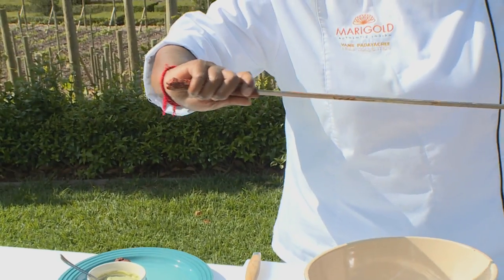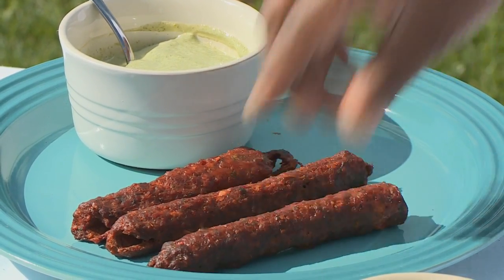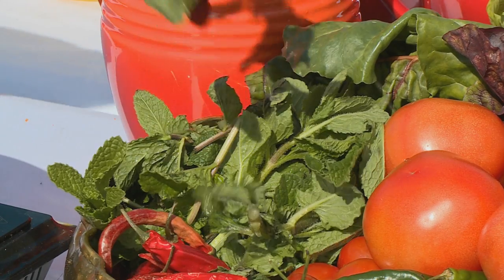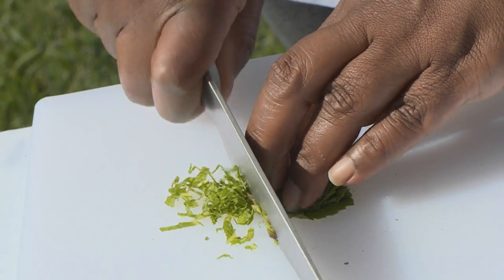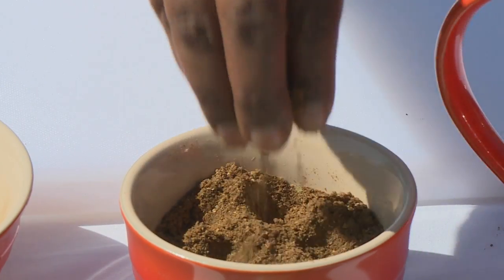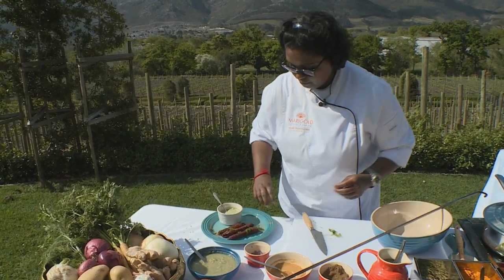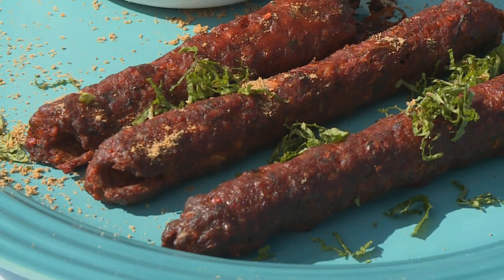Here is our cooked lamb kebab. To serve it I've made some coriander yogurt dip, and I'm going to garnish with a few chiffonades of mint — roll that nice and tight. The secret ingredient: chaat masala. And there we have it — lamb seekh kebab with coriander chutney.